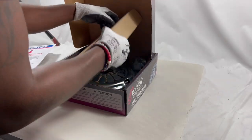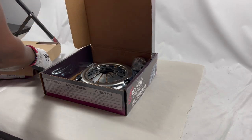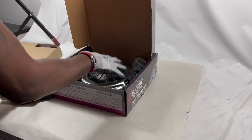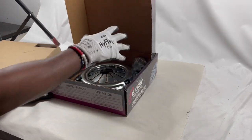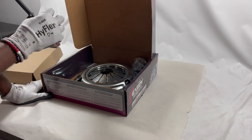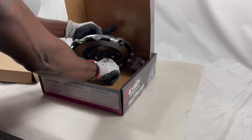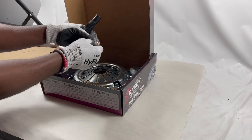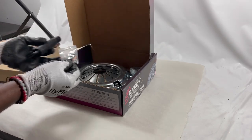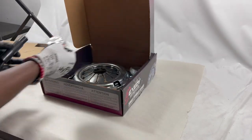This is just a basic clutch kit — no flywheel. If you already have a flywheel, you're just going to use this and install it with that. It comes with an alignment tool for the disc, and this is something people get confused about: this is actually a pilot bushing. The alignment tool — that's the pilot bearing — goes into the flywheel. Again, this is just the kit itself.